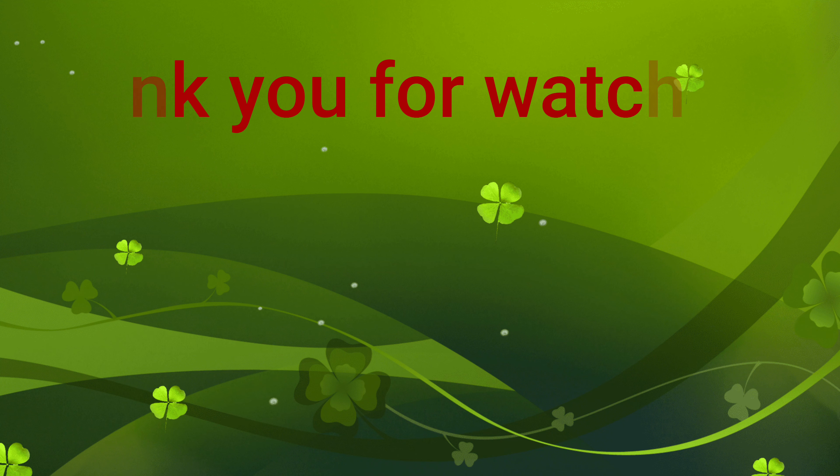Thank you so much for watching this video. Don't forget to hit the subscribe button, press on the notification bell, and share it with your friends and family. Till next time — see you guys, bye bye!